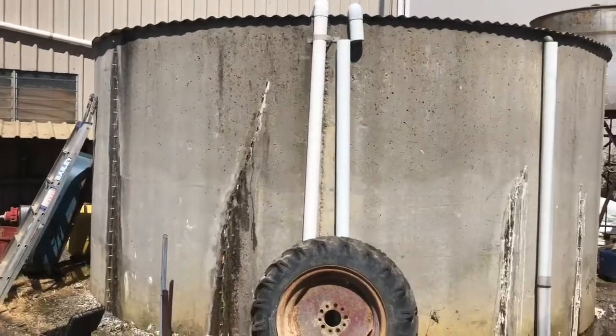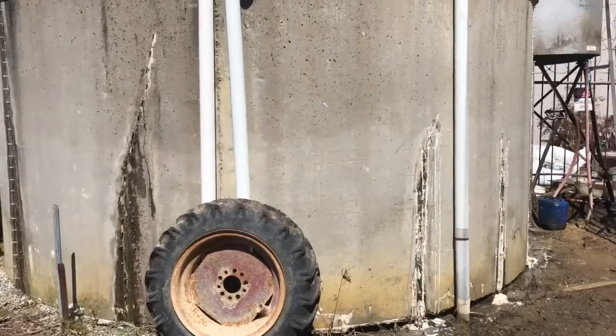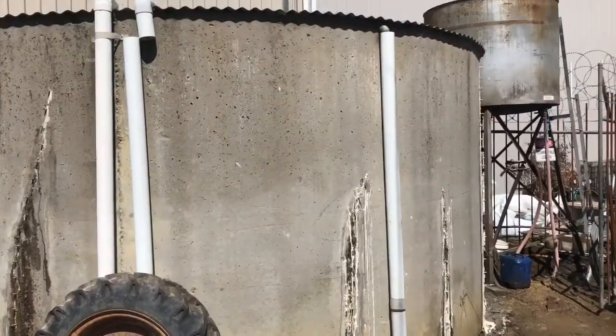We've done five or six tanks for this fella. It's a big orchard — pears and apples. And we've done some on his houses, now on his sheds.